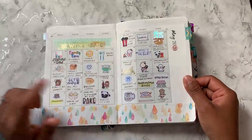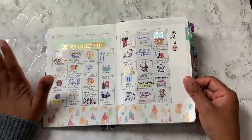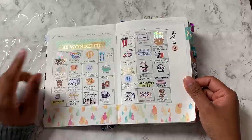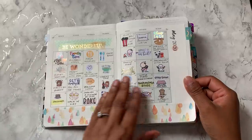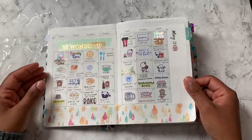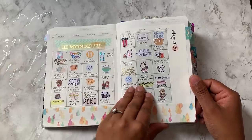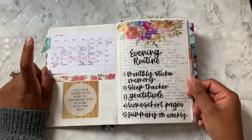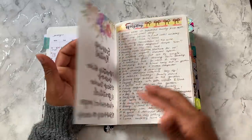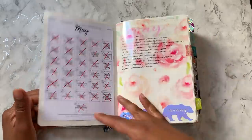My memory keeping — these are from Printable Kate. I do have a code for her Etsy shop; if you want to have a look at her inserts I'll leave the code and link below. I just use this as a highlight of my day so I can use up the stickers I've collected over the years and also just get a sense of what our month looked like. Then there's meal keeping and my evening routine, which I just printed on vellum — this is from Paperella Story. And then a gratitude or highlight of the day section.